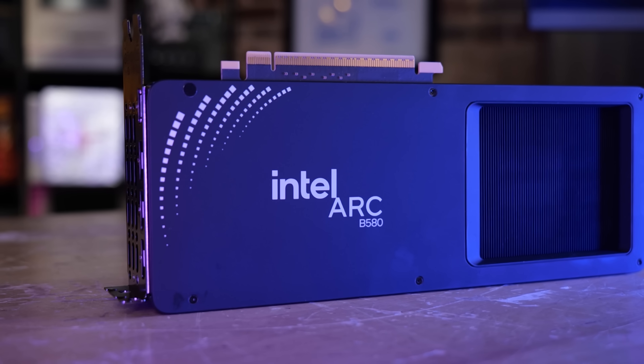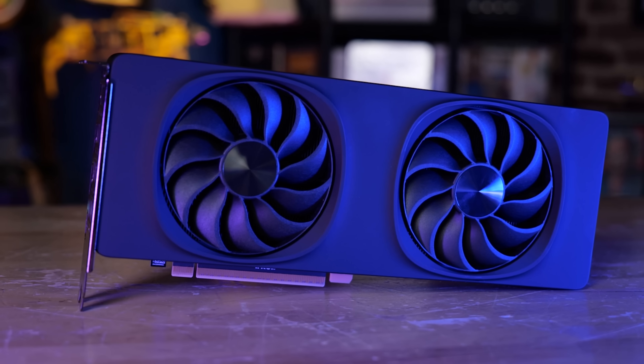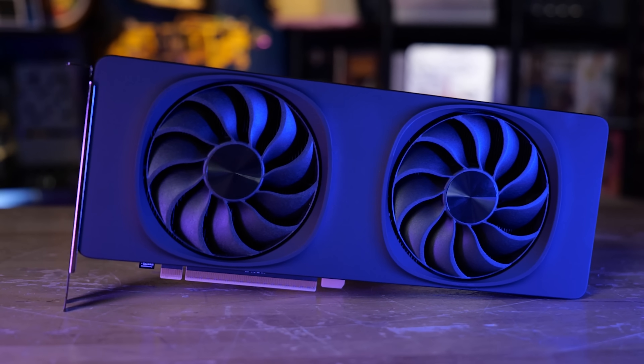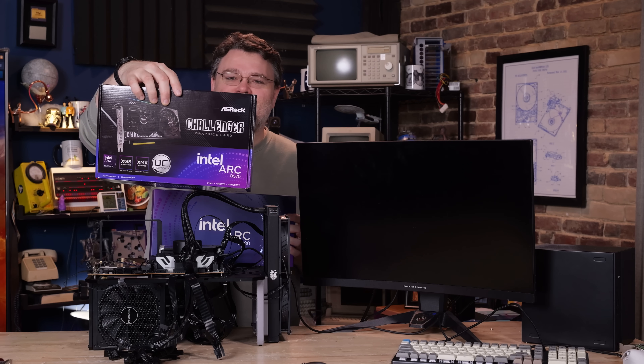The B580 launched to kind of a lot of fanfare. There were a couple of gotchas that we talked about, but mostly it's a really good card — better value than anything else in the market when it launched in terms of frames per dollar. But now, today, is the B570 launch, and we have the Intel Arc B570 Challenger from ASRock.